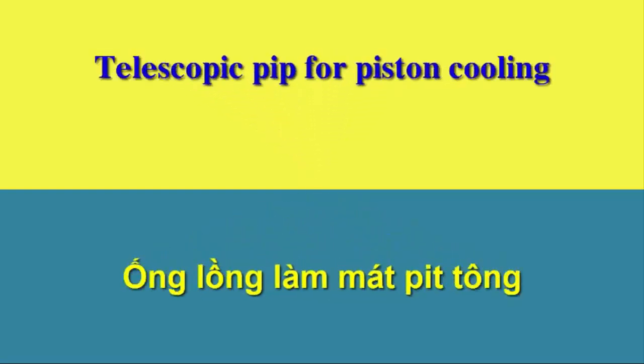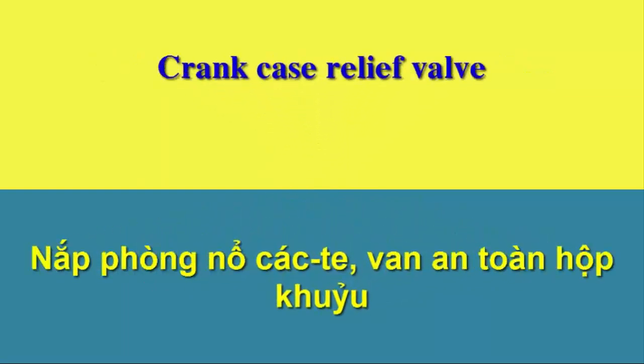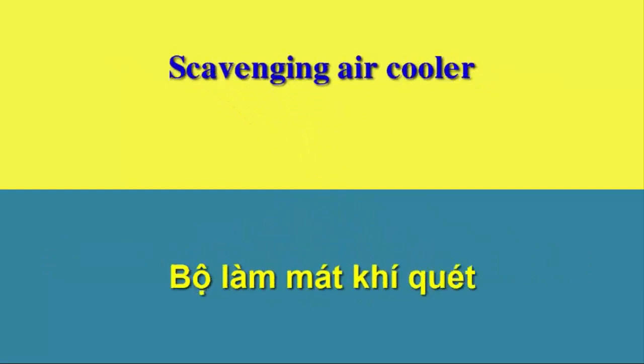Telescopic pip for piston cooling. Crank case relief valve. Scavenging air cooler.